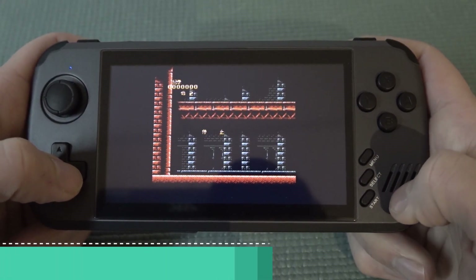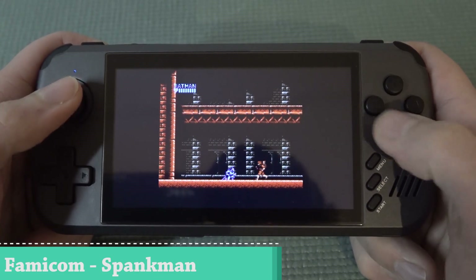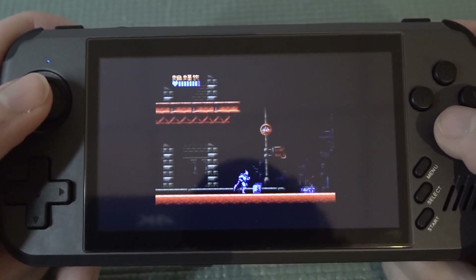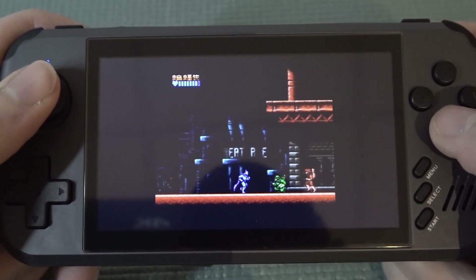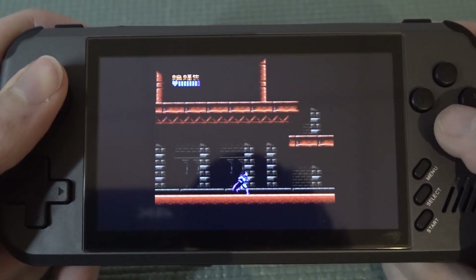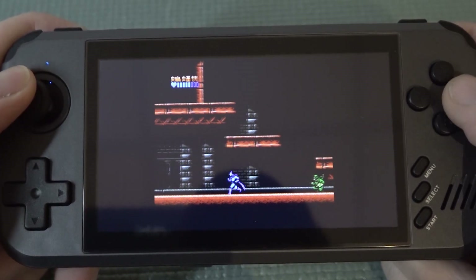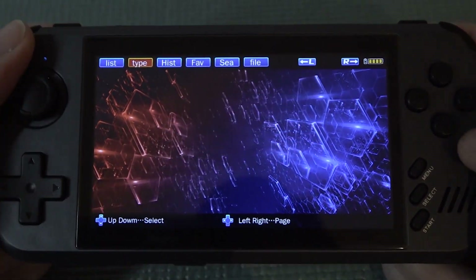The first thing I want to try is Batman on the NES. So what we can use is the analog stick or the D-pad — it's more about what kind of controls you want to use. Both work just fine. When it comes to NES emulation, it's just fine. Let's continue and exit out.